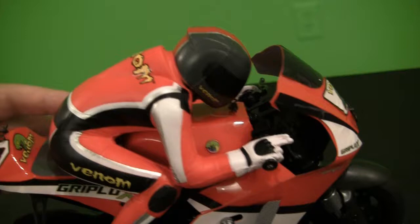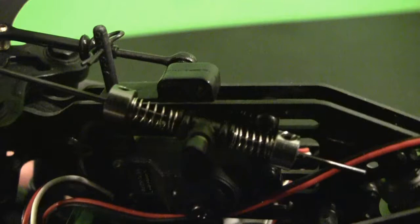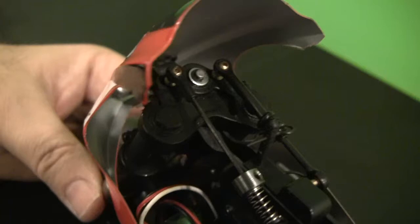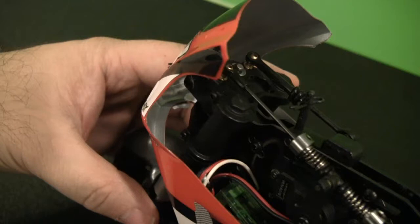The rider on the motorcycle is nicely detailed and painted, made out of a soft foam material. I'm not sure how well it will hold up to road rash, but I'm sure we'll find out since I'll probably crash it more than a few times. The servo for the steering assembly features a servo saver with a double link to the triple clamps. The steering works more like a traditional motorcycle with triple clamps, as opposed to other RC bikes that use a tilting mechanism to shift the center of gravity to turn.